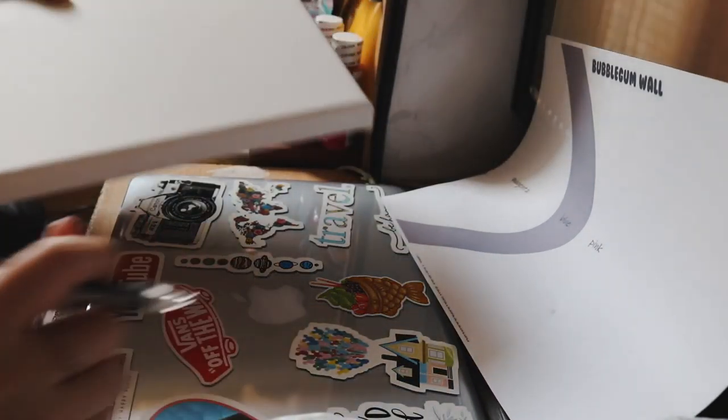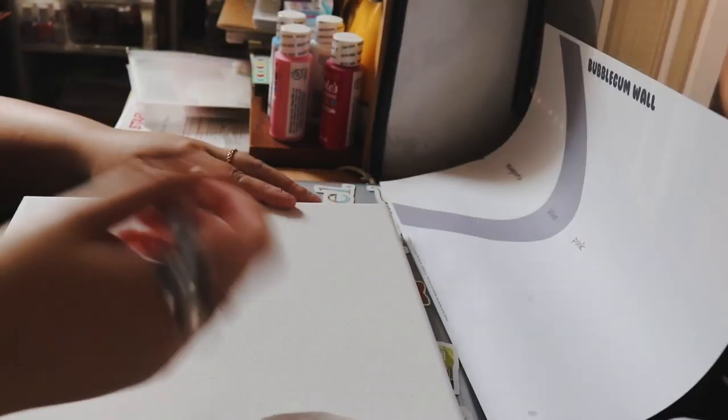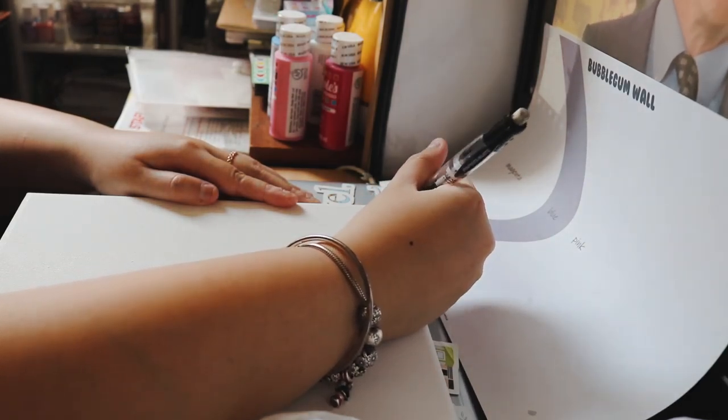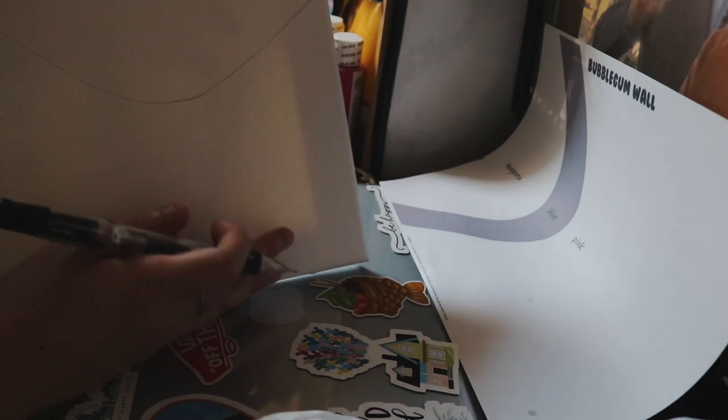I have my canvas here on top of my laptop — wow, so smart Maggie, so smart. I'm going to try to draw this template on here. Let's see how it goes. That fell.